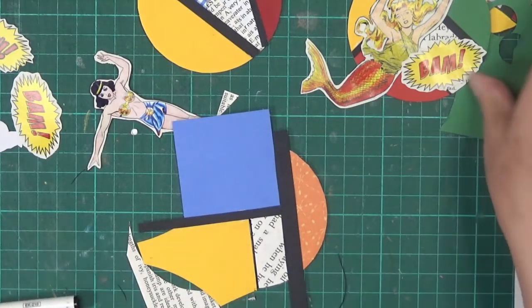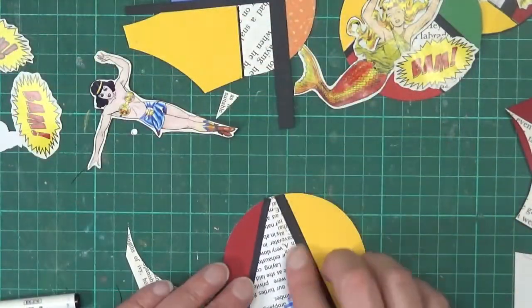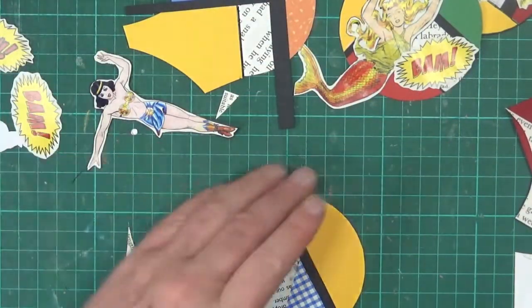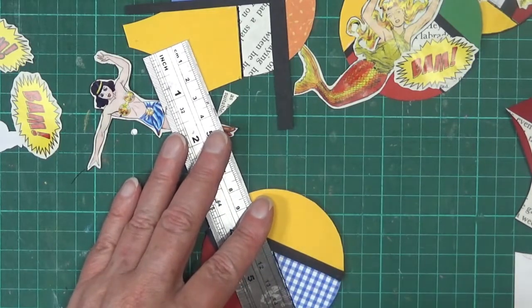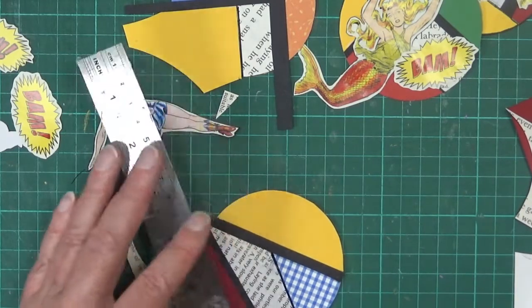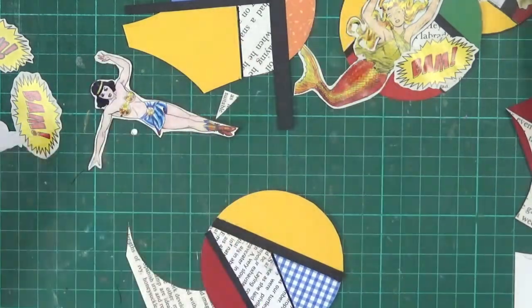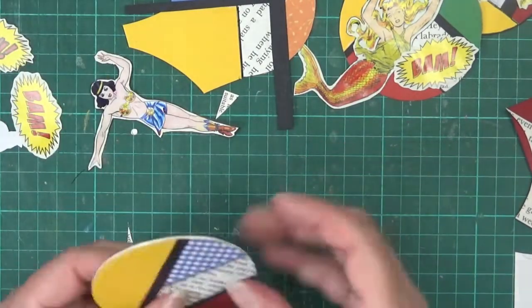I seem to have missed one - oh, there it is. So we might just do the lines on this one as well, and then we'll start sticking everything down.